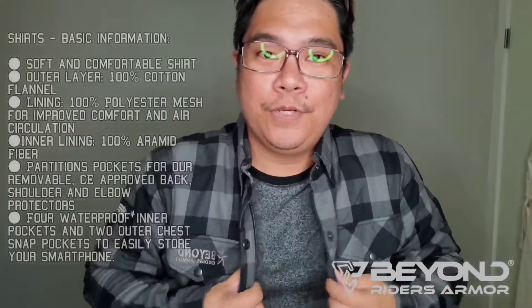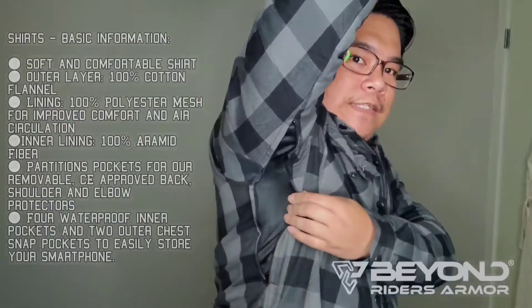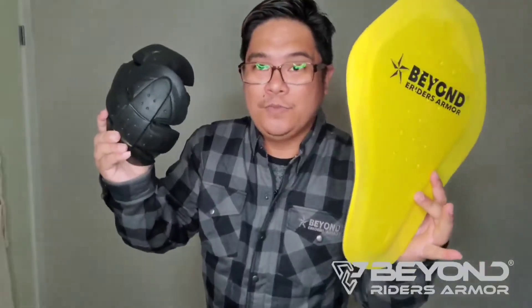Alright guys, first impression: very readable. I love how there's a zipper in here for ventilation — open that up and sometimes it gets hot. This is also lined with pyramid mesh. This also comes with the armor, very easy to install. It covers everything. Shoulders as well.